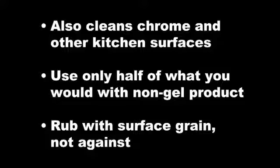Tips to remember: Fuller Brush Micro-encapsulated Stainless Steel Gel Cleaner also cleans chrome and other common kitchen surfaces. When using a gel product, use only about half as much as you would of a non-gel product. When cleaning stainless steel, make sure to rub with the grain and not against the grain of the surface.